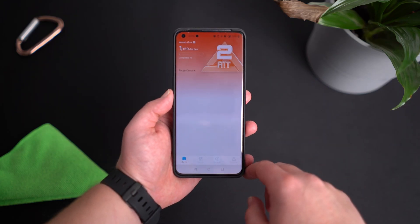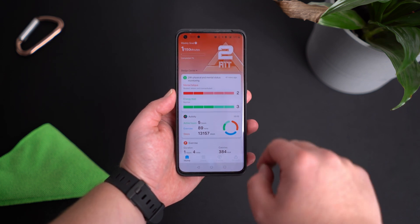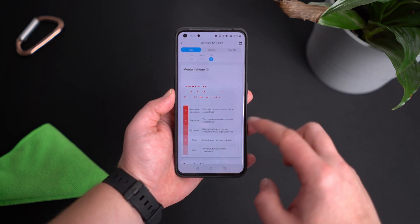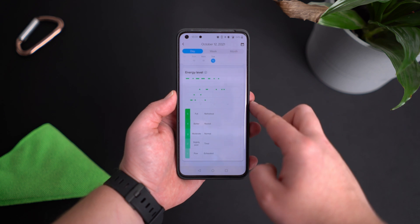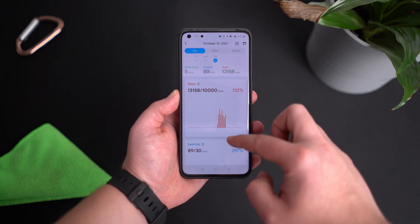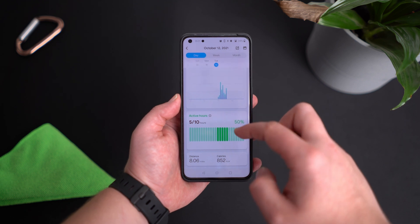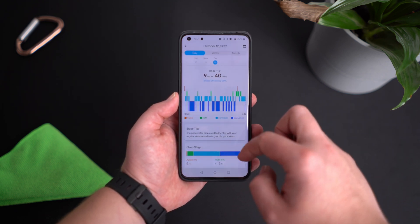The phone application has gone through some drastic changes that are for the better — the whole design is now different, way more modern and easier to navigate. In the application you can view your data for heart rate, oxygen, stress levels, and mental and physical fatigue. You can also check your sleep cycles because the watch now has improved sensors with improved tracking of sleep and heart rate.